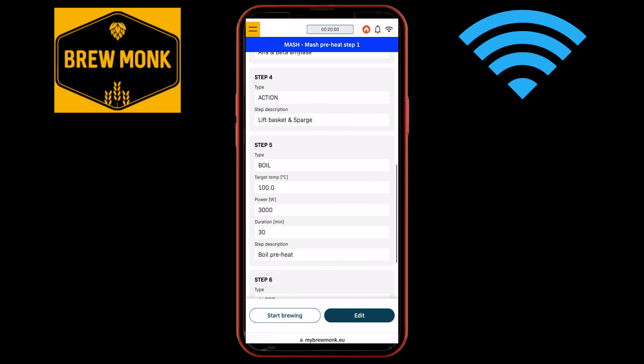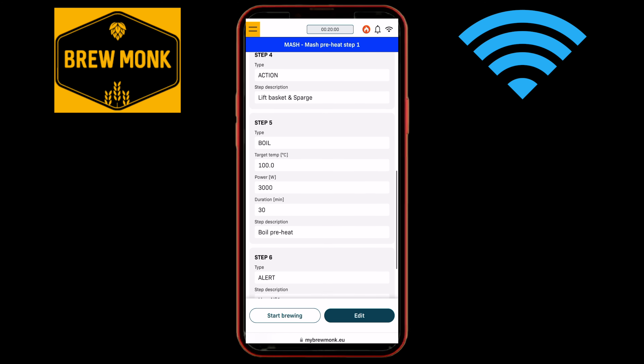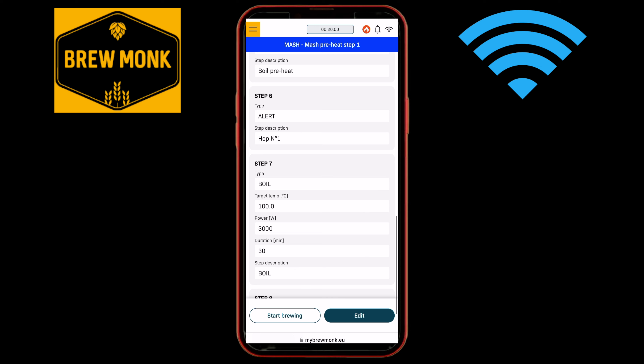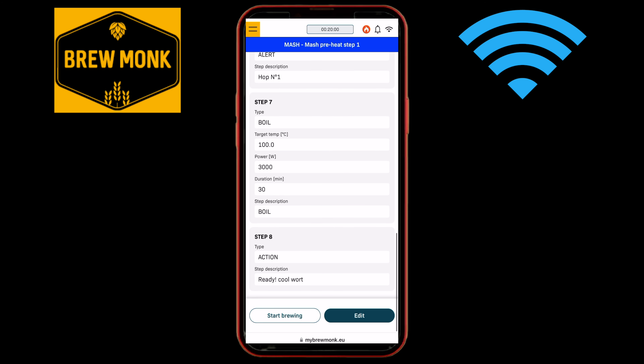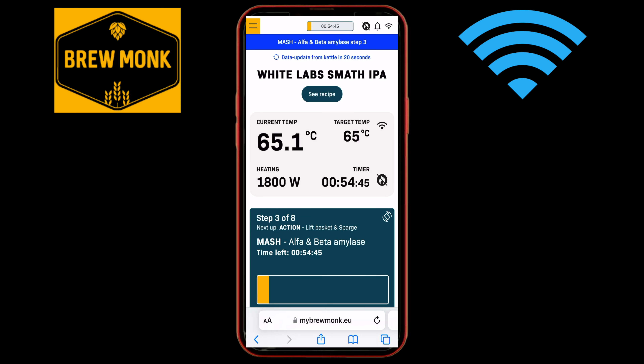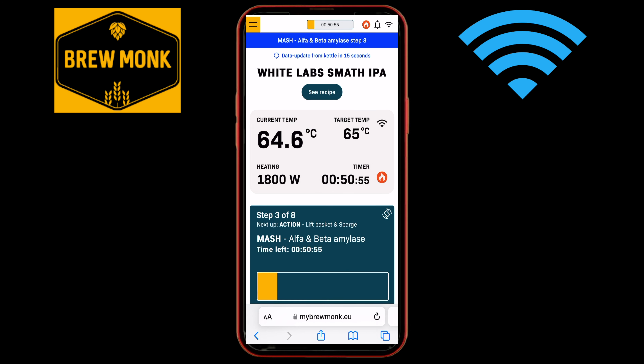I use Brewfarver to handle the recipe calculations for me as per usual. The brew is set out into different steps that you can set up before you start. What is nice here is that everything is laid out in a very intuitive way, making it very easy to get started, even if it is your first brew with the system. Each step of the brew is covered by this guided experience, which begins with adding and heating your mash water. You are then reminded to add your crushed grain bill before entering the mashing phase, which is all timed with regular reminders of how far you are at any given point. You are then reminded to lift the grain basket and sparge before entering the boil stage, and there can be alerts for each timed hop addition too.